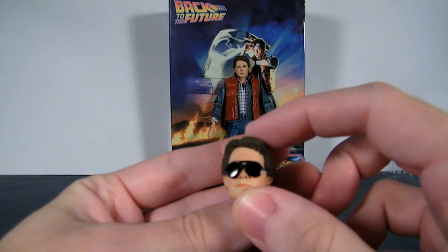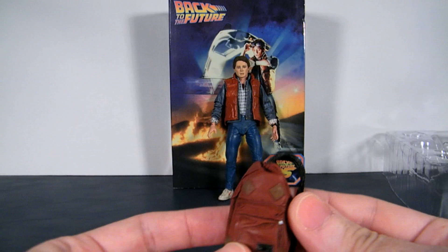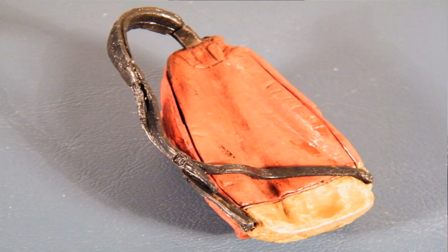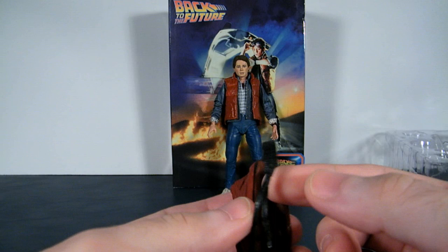You will get another set of hands, and also his guitar pick hand, which is also accurate to the movie — he's holding a silver pick, so it's exactly what you get. The book bag has a lot of detail and is nicely done, but it's only meant to be carried on one shoulder. The straps don't divide into two to be fully worn — it's molded to just hang off one side of his body.